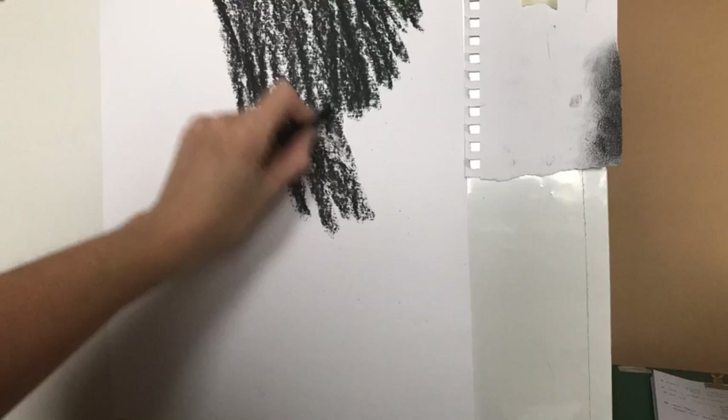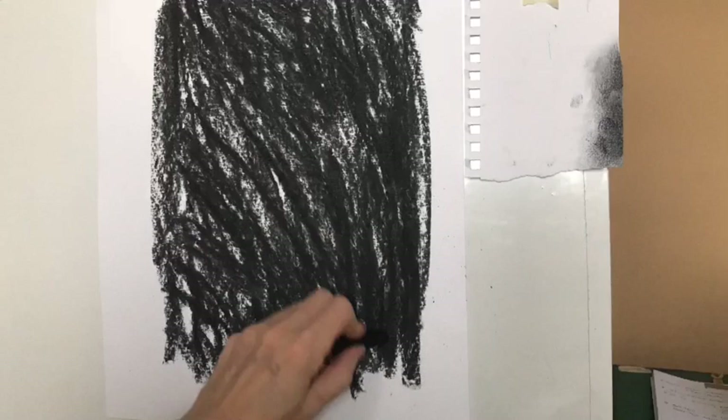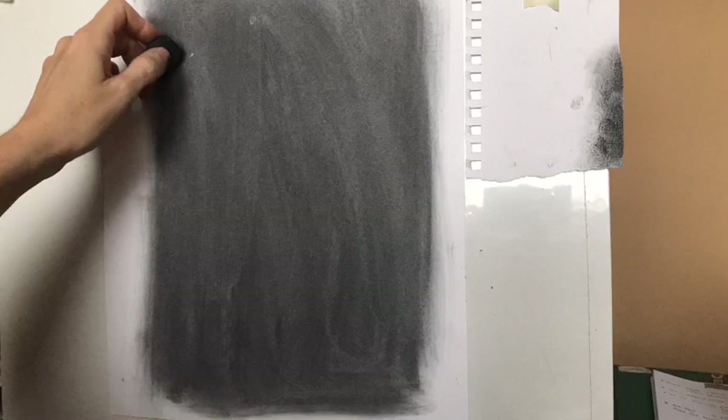This is a charcoal reduction drawing. You start off with a load of charcoal on the paper and then gradually reduce it back using a rubber. So you're drawing consciously with a rubber as well as adding in darker tones with more charcoal.